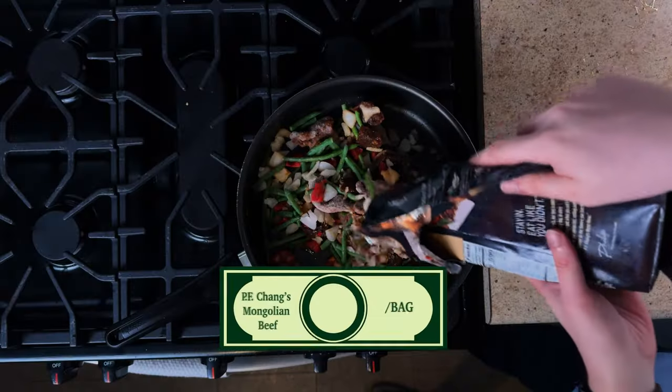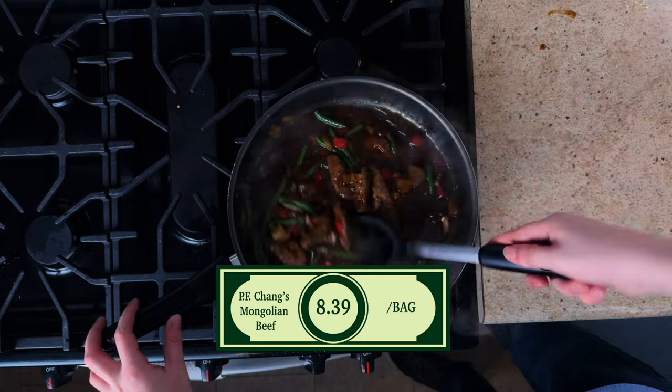This bag of P.F. Chang's Mongolian beef was $8.39 as of January 2024.